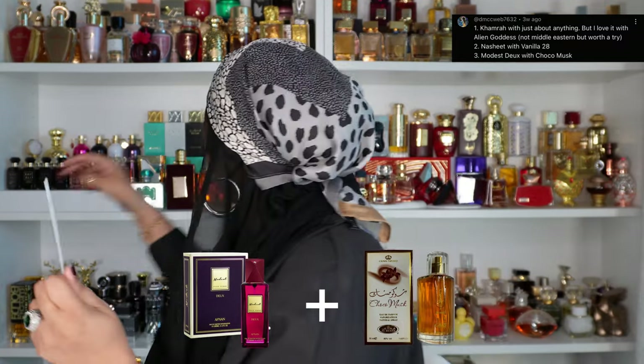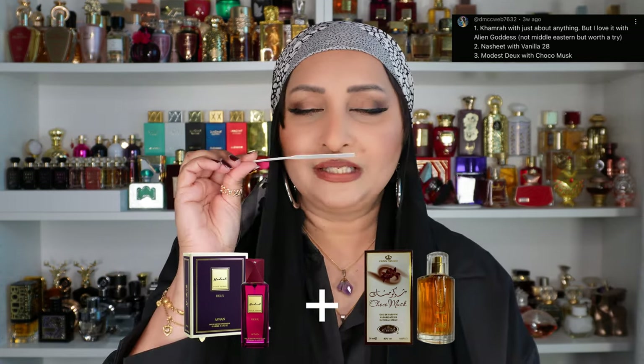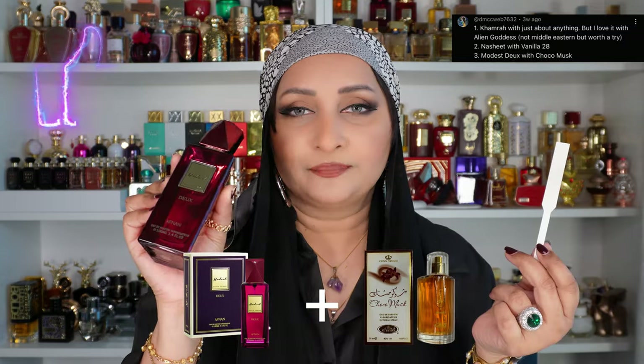The next suggestion is Modest with Choco Musk. Here's my Modest — and now let's get the Choco Musk. I'm sure I'll get a lot of combinations with Choco Musk and Vanilla 28. Oh my god, that is really really good! This is something I do as well — I mix Modest with just about everything: Nebrass, Kiali's Vanilla 28, Ebar. The Choco Musk is definitely giving it that chocolatey feeling you want, stronger in this perfume, and it's working really really well for me.